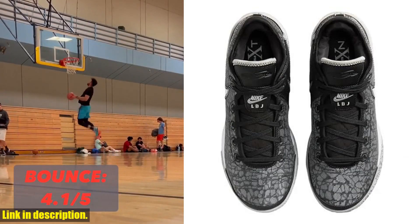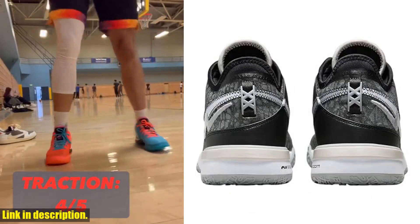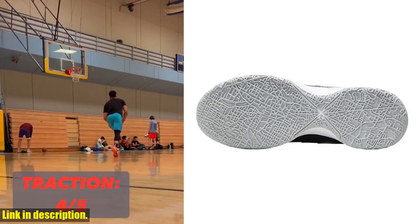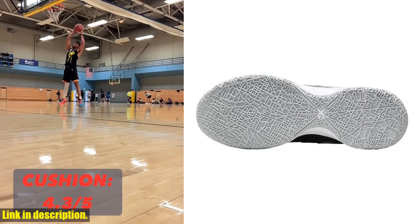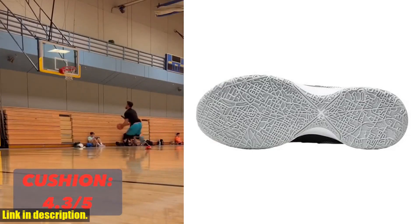The Nike Lebron 20XX features responsive cushioning and a supportive fit to help you move with agility and confidence. The breathable upper keeps your feet cool and comfortable, while the durable outsole provides excellent traction on the court. Whether you're driving to the hoop or making quick cuts, these shoes will give you the edge you need to outplay your opponents.